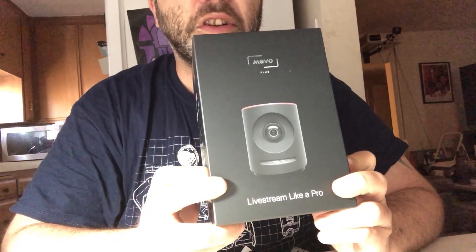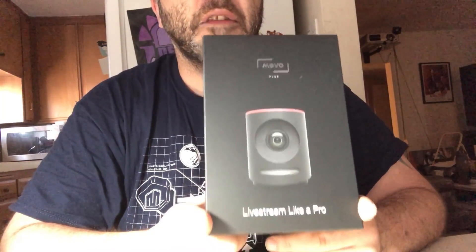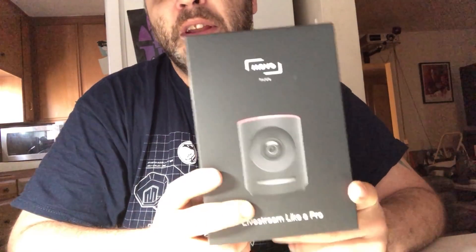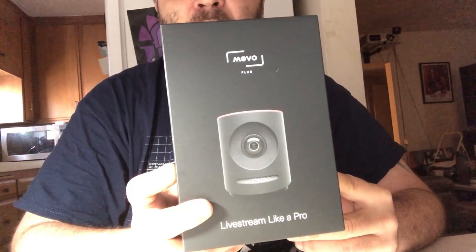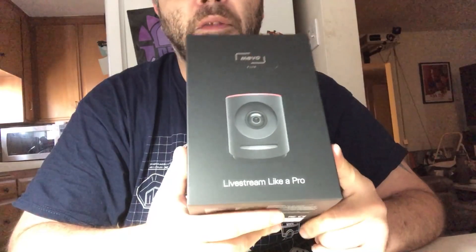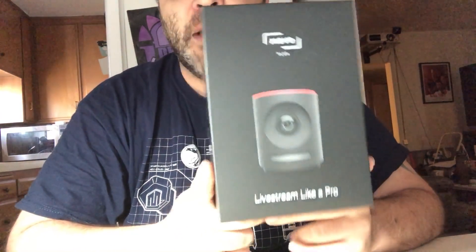This is the second generation. It came out in about November of 2017. The first generation and this are very similar. The big difference is it has way better video streaming capabilities and a second antenna — it's just better overall. If you're looking for a cheap camera on the go, you can still get the first generation around $250. This one goes for about $500.